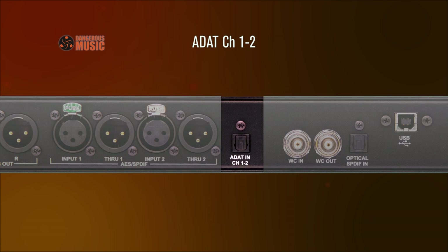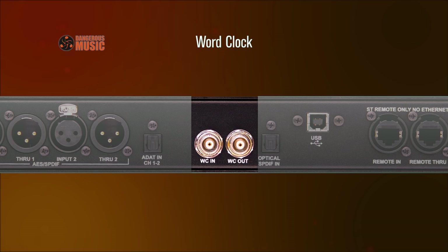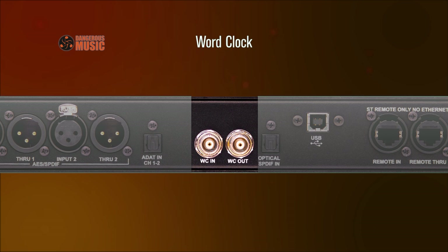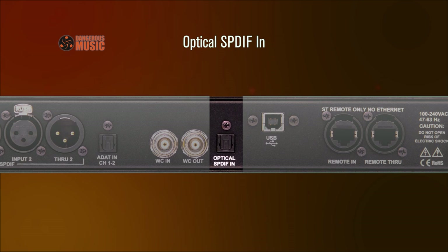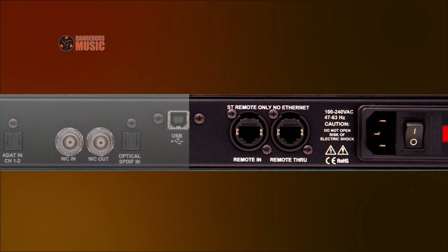ADAT: The Convert 2 accepts channels 1 and 2 of ADAT optical. Word clock output: Route clock signals with word clock cabling using the Convert 2 as either a master or slave. A 75 ohm terminator is unnecessary. Optical SPDIF Toslink: Connect directly from a Mac or an old school CD player for an additional digital input. USB IO: Effortlessly connect the computer via USB for input and output.